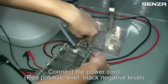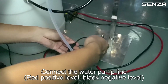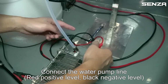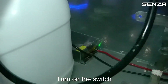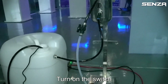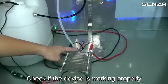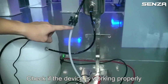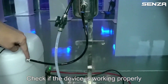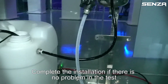Connect the inlet, outlet, and return pipes. Connect the water pump line: red positive level, black negative level. Turn on the switch. Check if the device is working properly. Complete the installation if there is no problem in the test.